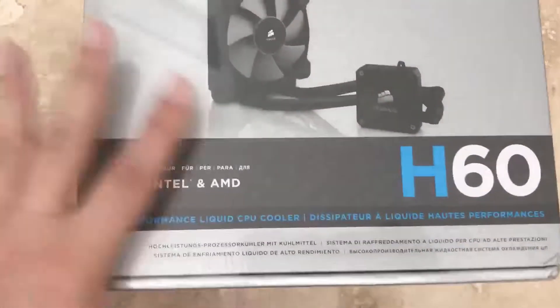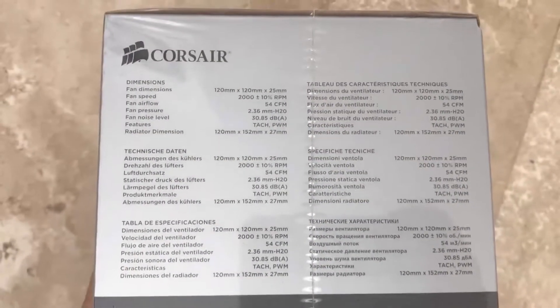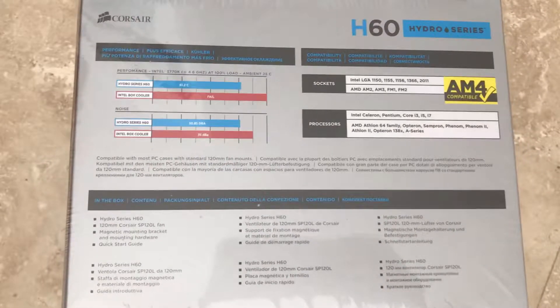I built my own computer in 2014 from scratch and it was working okay, but when I was doing renderings on my videos the temperature warning signs were popping up telling me that the temperature of the CPU was getting to over 65°C.